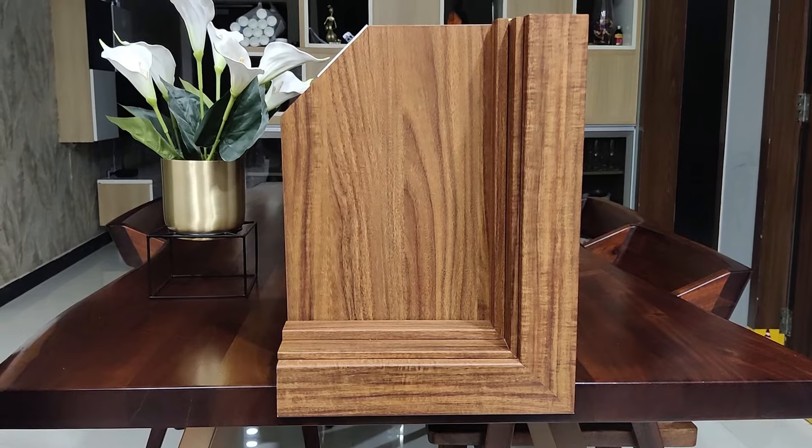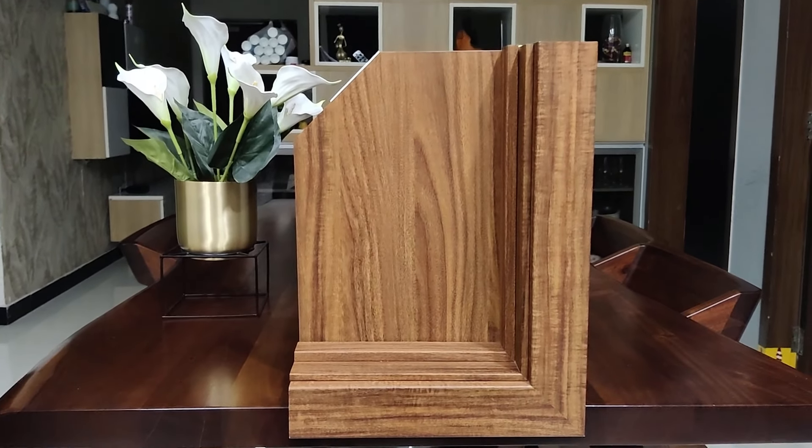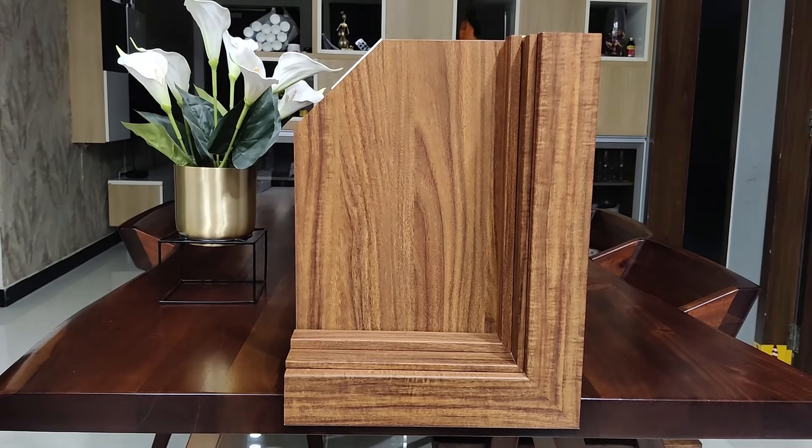Hello all, welcome to Knock Knock Doors. Today I would like to demo the cross section of the Knock Knock brand composite wooden door. As you can see before you, this is a cross section of the door.